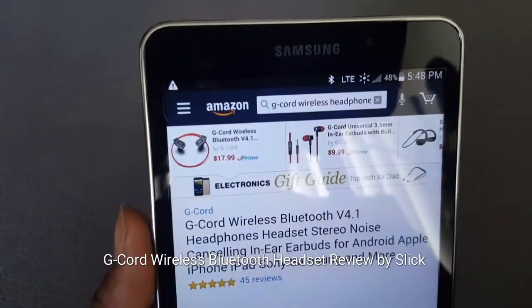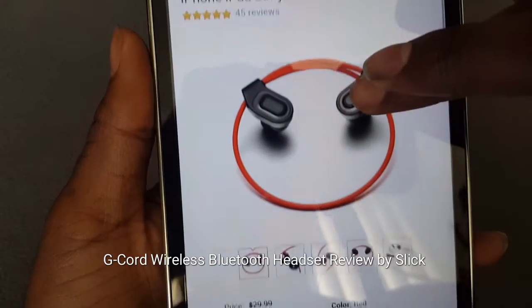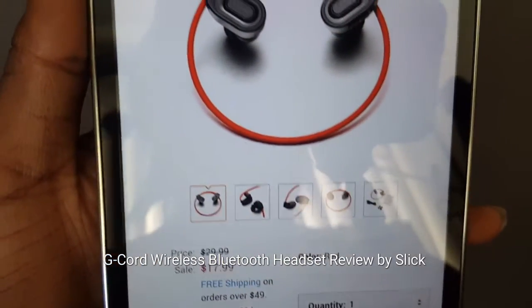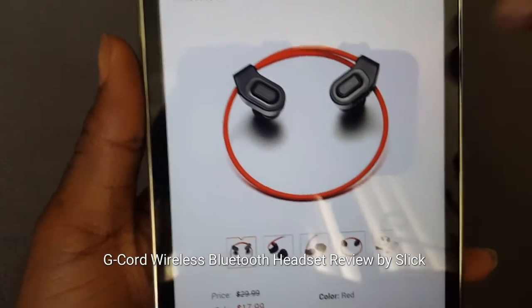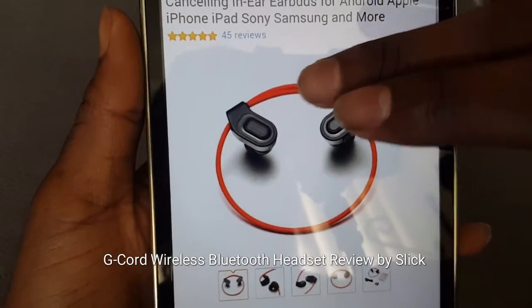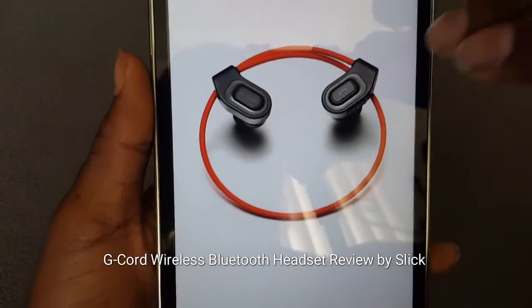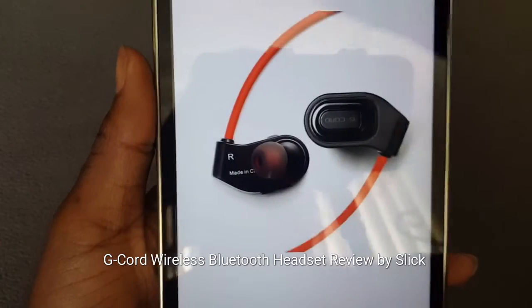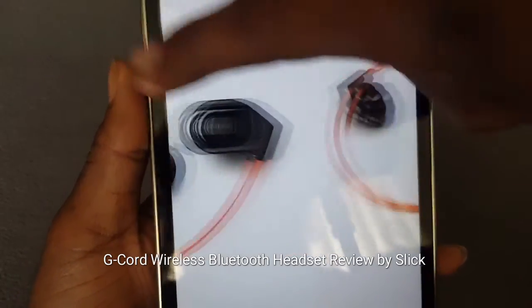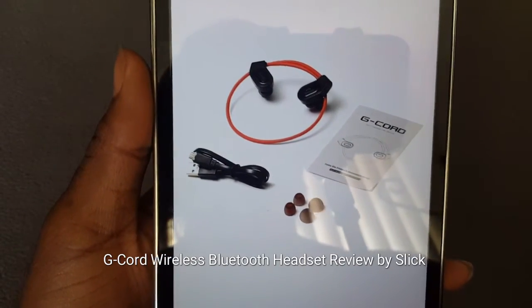Real quick, let me show you where I got it from — go to Amazon. The price for these bad boys is $17.99, so you're looking at 18 bucks. Now let's look at some of the photos real quick on the product that we're gonna be cracking open today. Nice good-sized earbuds to go in your ear — can't wait to crack it open and try it out.